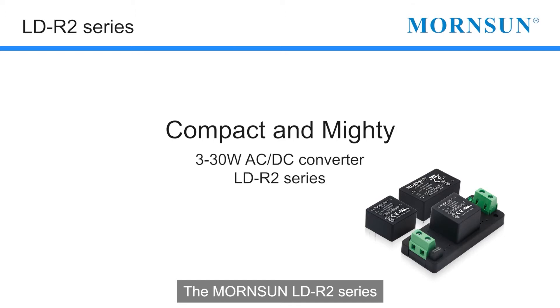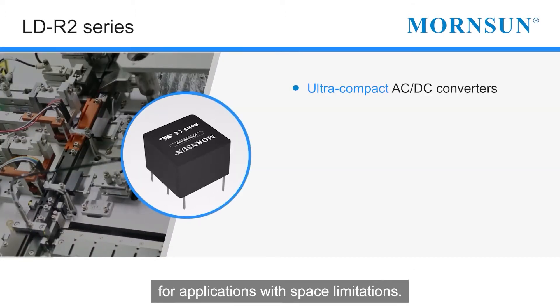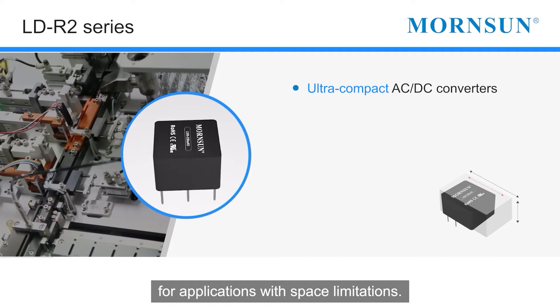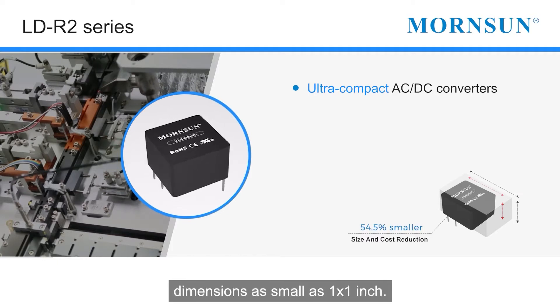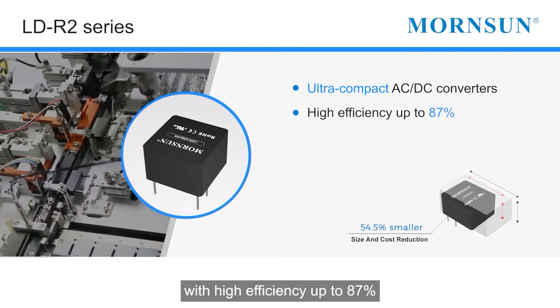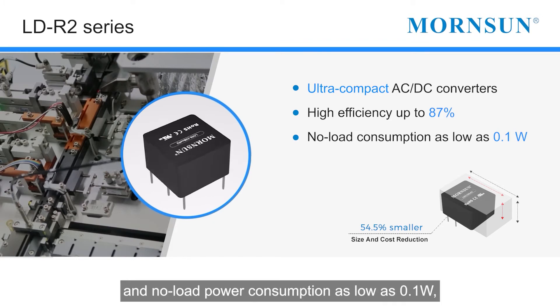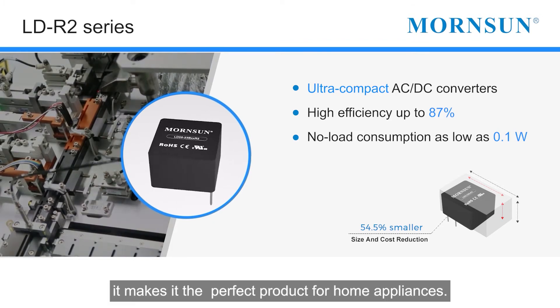The Morrison LDR2 series is an ultra-compact and cost-effective AC to DC converter for applications with space limitations. The 3W and 5W modules have dimensions as small as 1 by 1 inch. It is small but mighty, with high efficiency up to 87% and no-load power consumption as low as 0.1W, making it the perfect product for home appliances.